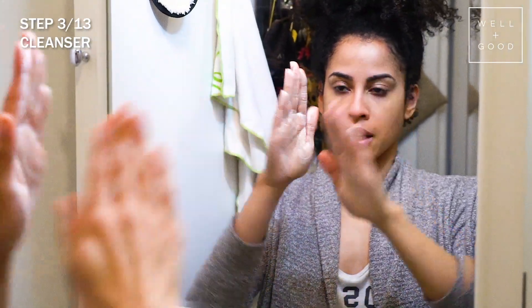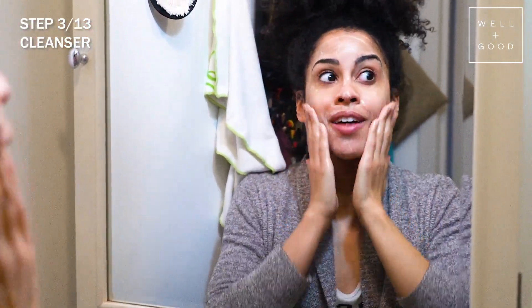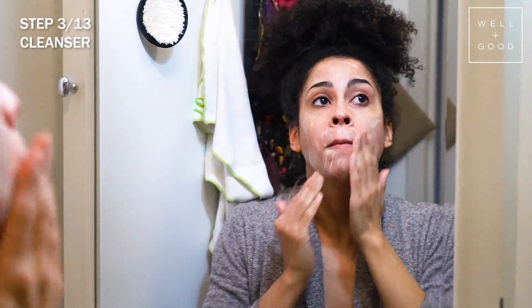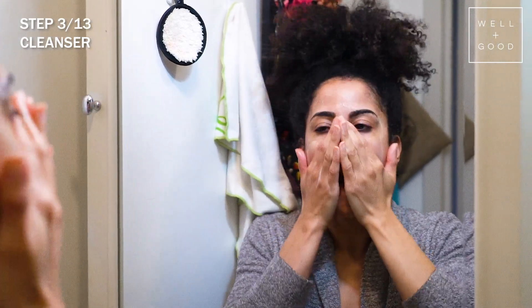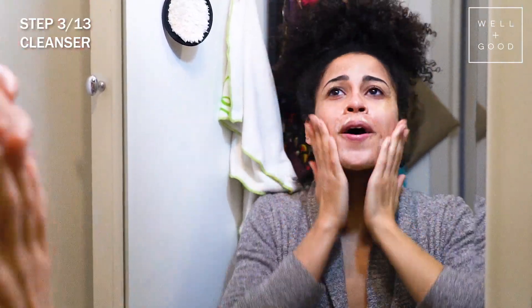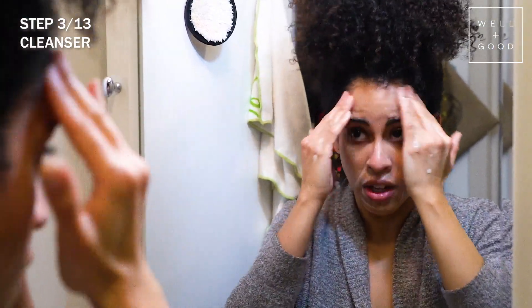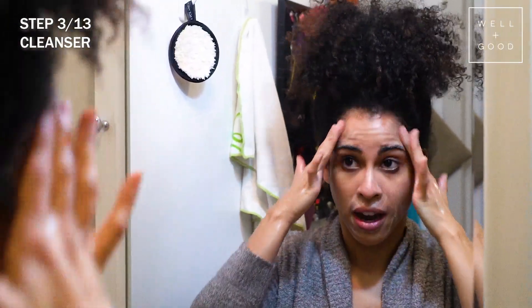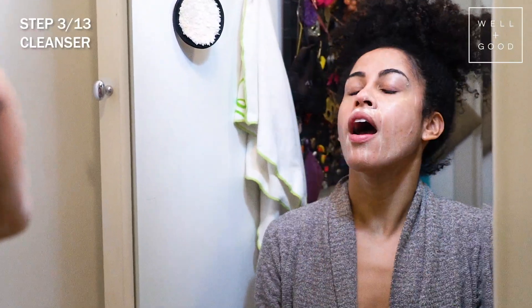It foams up really nicely on the face. I have to say this was a very nostalgic moment — back when I was figuring out my skincare routine in my 20s, I dabbled in Blush Cosmetics and remembered the Blush tea tree toner. This smells just like that! It's really important to take at least a minute to thoroughly wash your face, especially if you wear makeup — get it into the hairline. Then rinse and always pat dry, never drag.